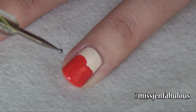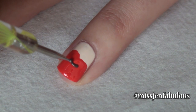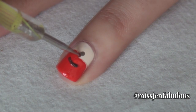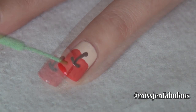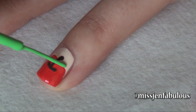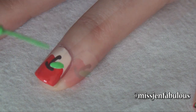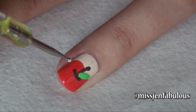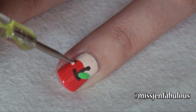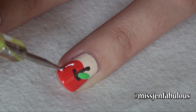We're just going to take a brown polish on a very small dotting tool to create our stem — just going to draw kind of like a little C shape. Then using a green striper to draw our leaf. The very last step is to add a little bit of shine to our apple. To add a shine effect we're just going to draw a little white line down the side, followed by a polka dot.